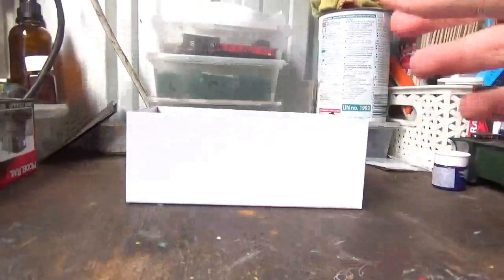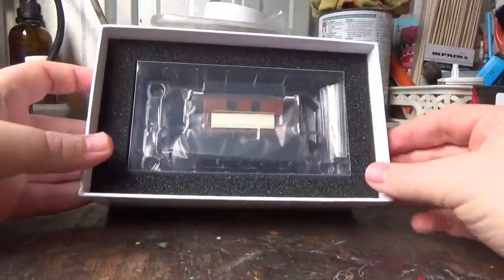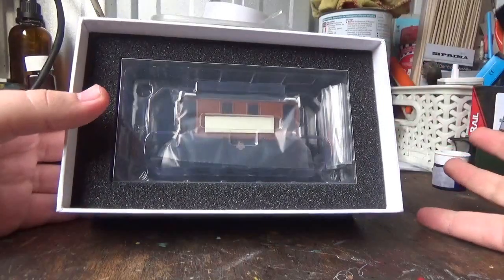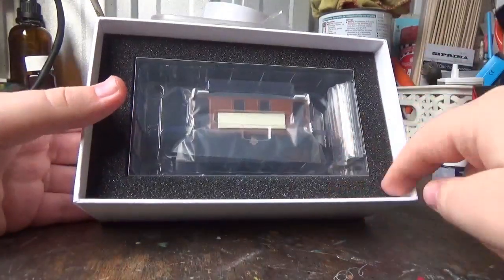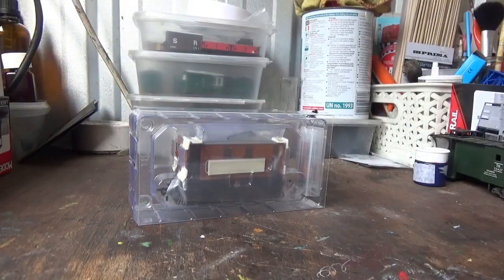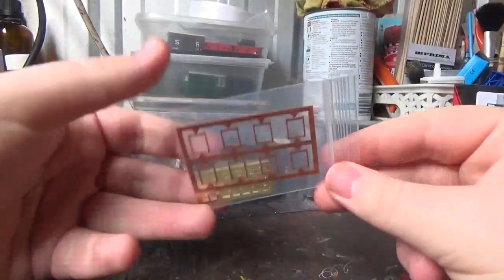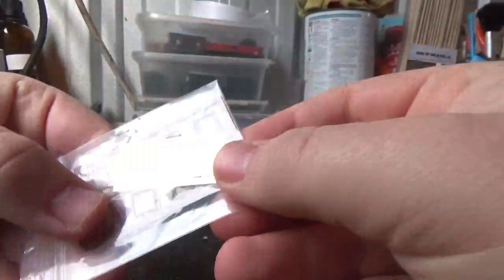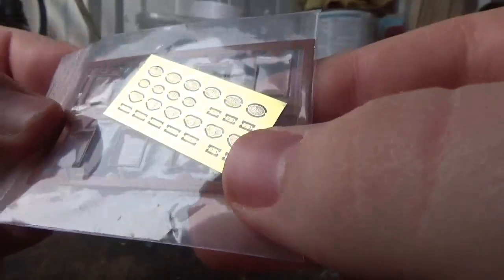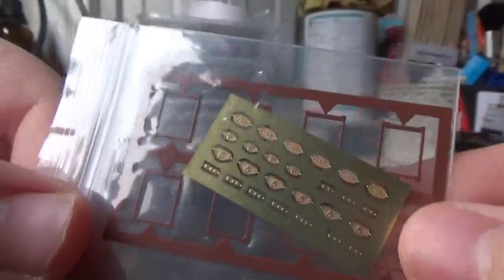Then we take off the foam cover and you can see the packaging — it's the block of ice packaging, a plastic ice cube inserted in this piece of foam. Upon removing the plastic packaging, we have a set of detail parts. We have some etched parts, which look to be builders and number plates, and some other bits and bobs, as well as window frames.